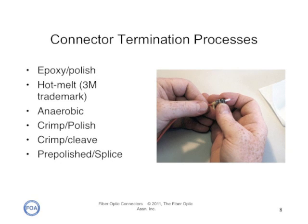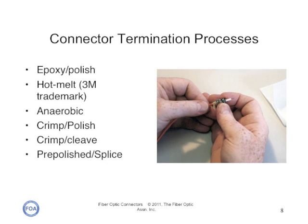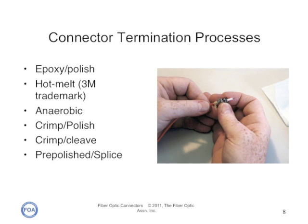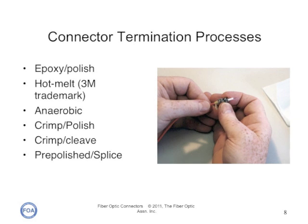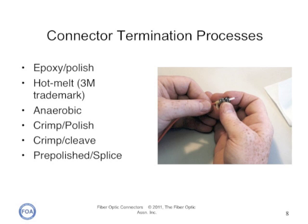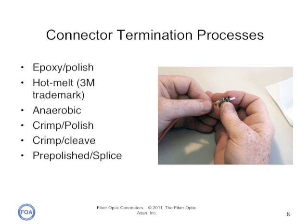Most connectors are the simple adhesive polish type, where the fiber is glued into the connector ferrule and polished with a special polishing film. These provide the most reliable connection, lowest losses, and lowest costs. The adhesive may be epoxy, anaerobic, or hot melt — a 3M trademark. Crimp polish and crimp cleave connectors use a crimp to hold the fiber, and in some cases avoid polishing altogether, but poor performance of these connectors has hampered their acceptance.